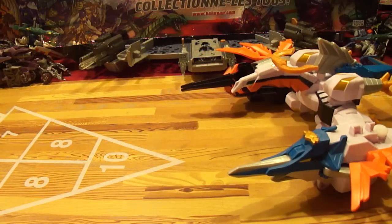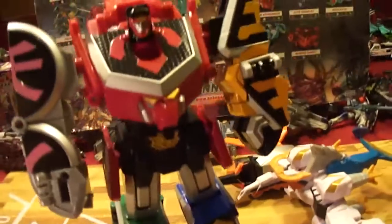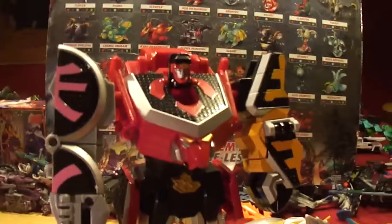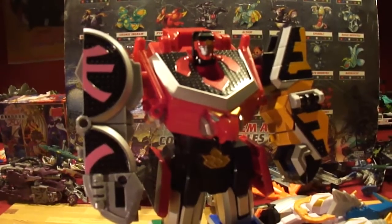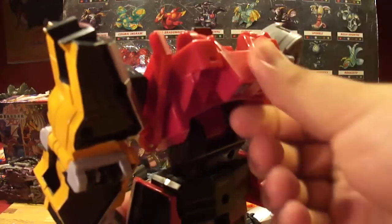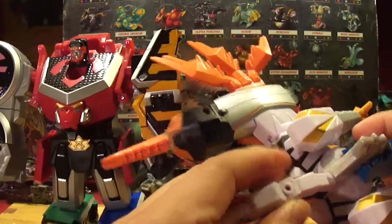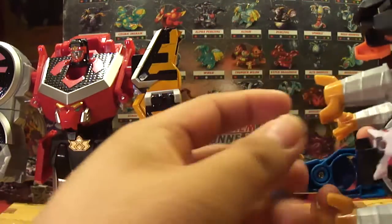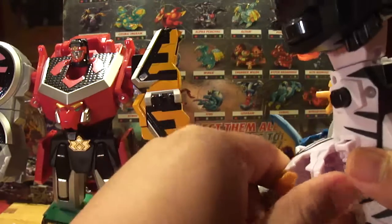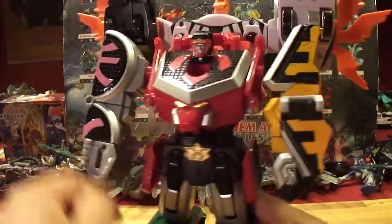Now we'll go and combine it with the Megazord - so we get the Samurai Megazord. The only thing you need to do is put this piece up where it isn't already - locks in. Put the helmet in the dragon's leg. On the Battlewing, you want to take the crest off and take off the two bottoms with only the two claws, so take those off. And the tiger's head - attach this whole piece back here and make sure it doesn't pop everywhere. There we go, it actually stayed in.